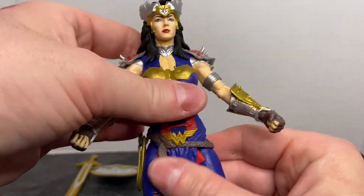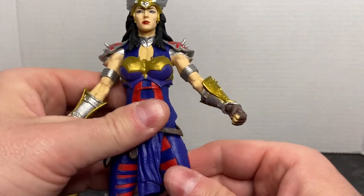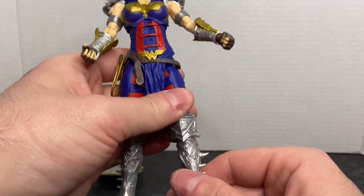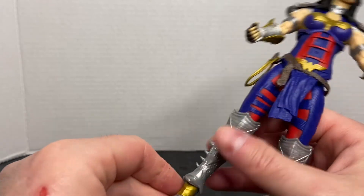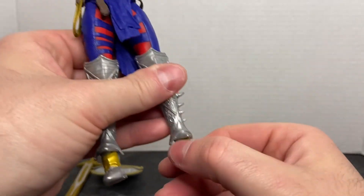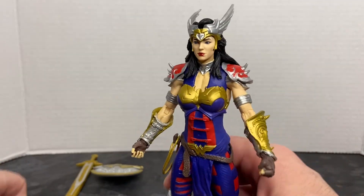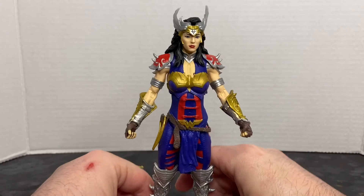The torso is on a ball joint. She has forward and lateral movement at the thigh as well as thigh rotation. She has a double-jointed knee, and you can see that the knee armor covers that joint. I don't think she has lower leg rotation. Her foot is on a ball joint — it will pivot, rotate, and the toe pivots as well. So a full range of motion overall. And of course she does include a display base to stand on.